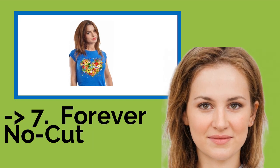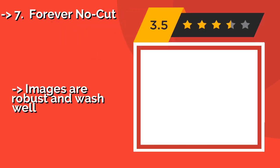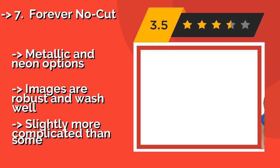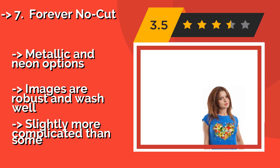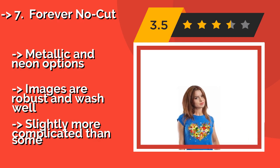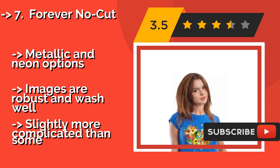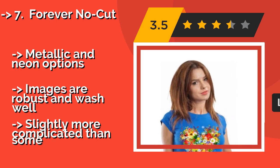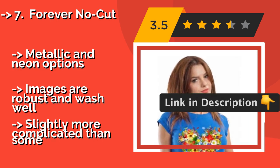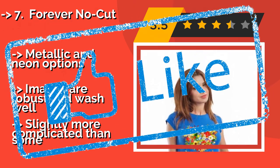The ninth one is Forever No Cut. If you're professional enough to own a laser printer, Forever No Cut, about $55, is self-weeding, which means you can produce complex shapes without having to trim them. These technically advanced sheets increase the opacity, so your artwork will look awesome even on black textiles. Metallic and neon options are available. Images are robust and wash well. But it's slightly more complicated than some.